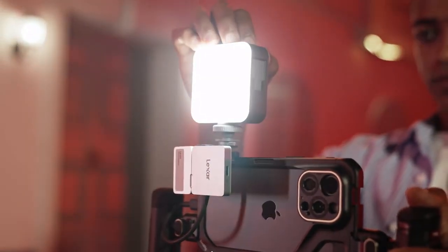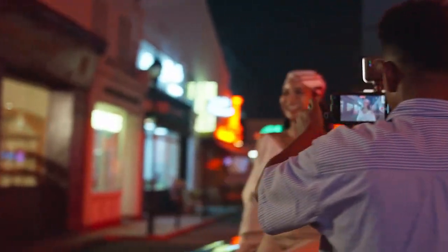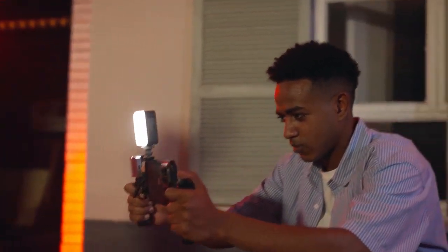In low-light environments, like night-sky photography, seamlessly connect a flash unit while recording — all without compromising the compactness of your setup.